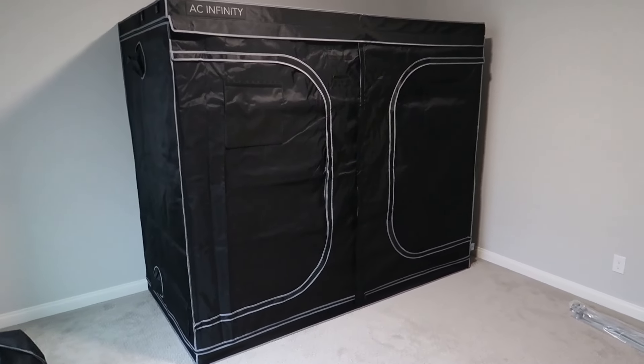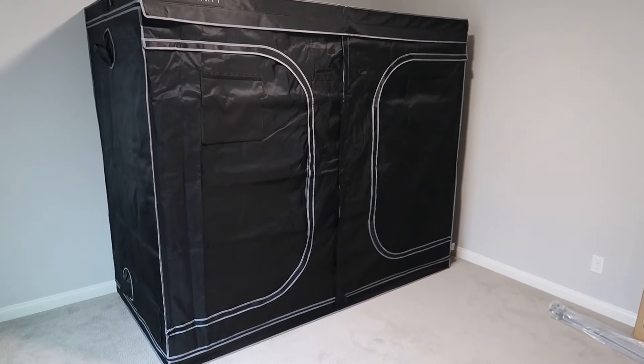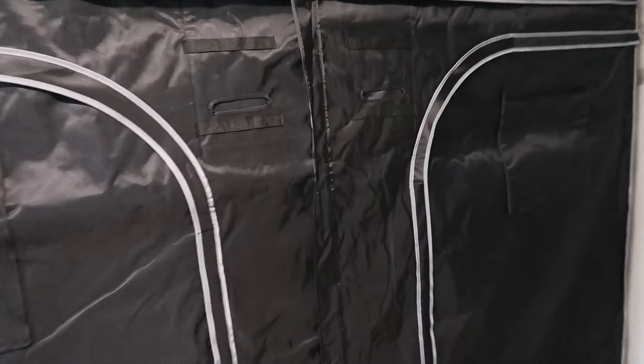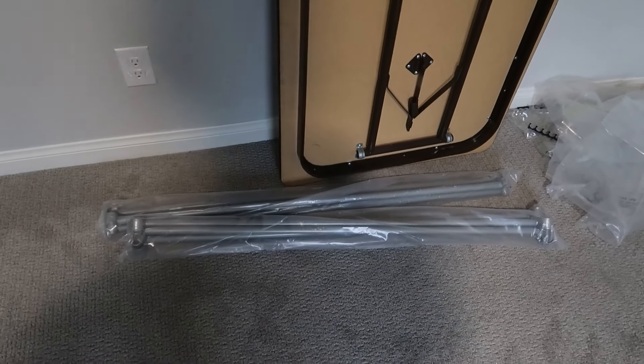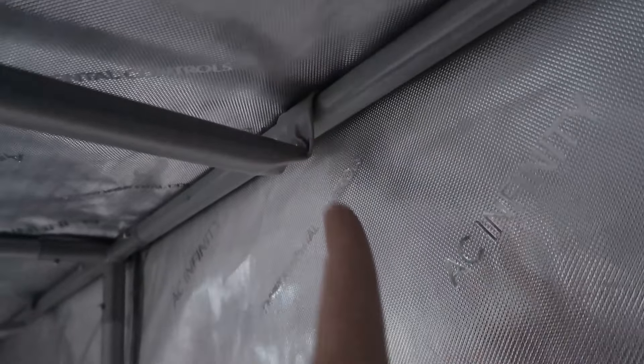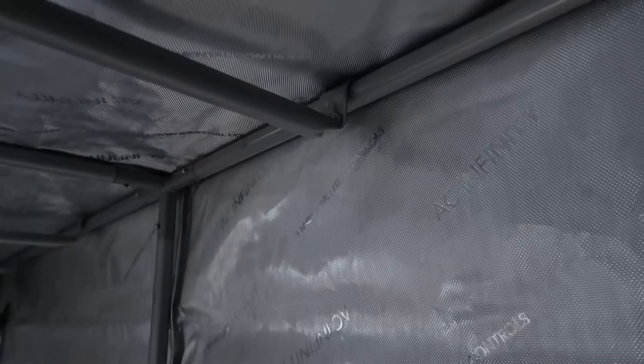The tent is assembled — I just need to put those top bars in for the light. I had to turn it around because it was facing the wall, so I turned the whole thing around and now it is looking good. I zipped up all the sides. I should mention there are actually two types of crossbar pieces: one hangs down a little bit more than the other. I put the wrong ones on first, so I took them off and put the correct ones on first, then the other crossbars after.